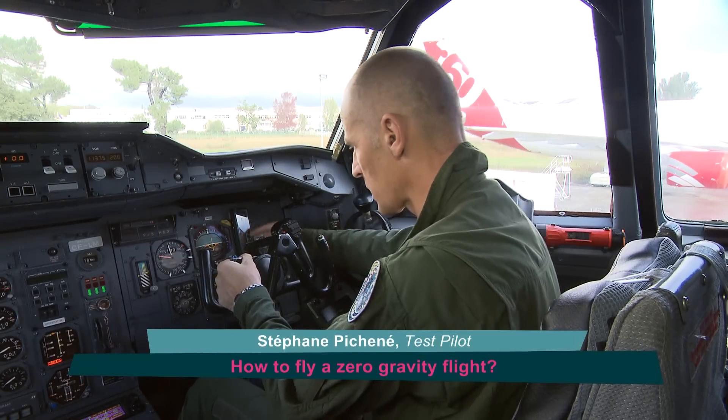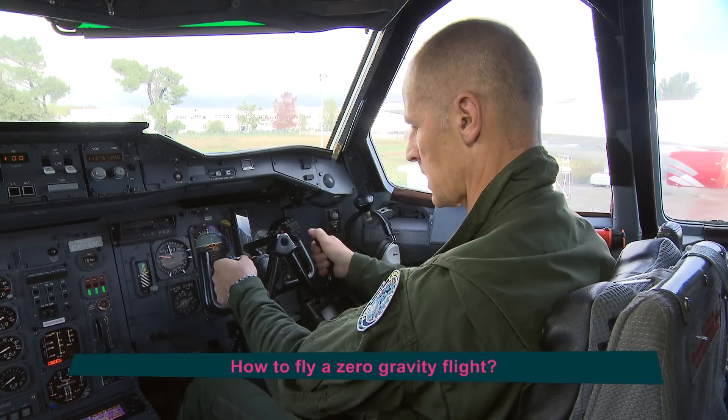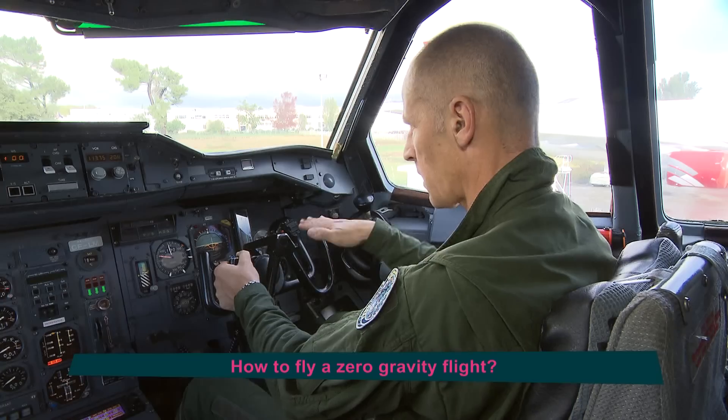There's a pilot for pitch who's going to pilot the load factor. He has this add-on joystick — it's not the real joystick — it's something that we've put on there that allows the pitch pilot to raise and lower the nose of the aircraft.